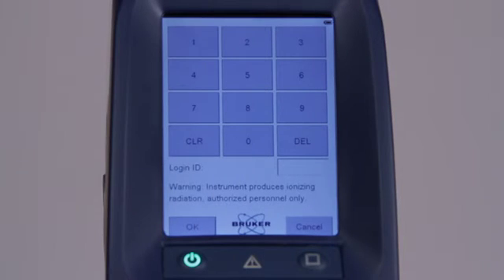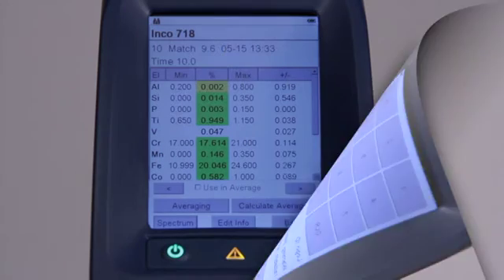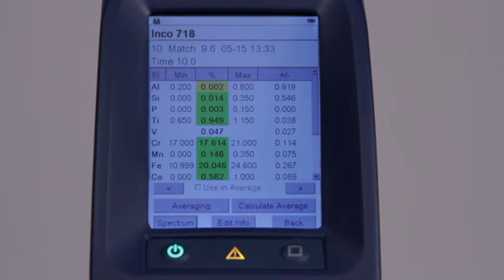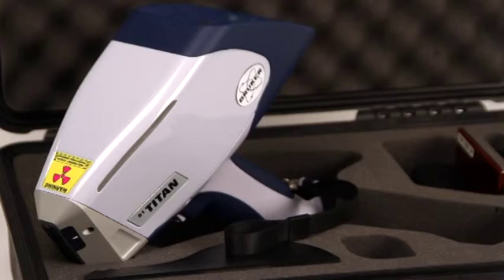If the instrument is unused for about 10 minutes, the password screen will appear. To restart the analyzer, simply input the instrument password. The analyzer will return to exactly the same state that it was in when the timeout occurred. If the instrument is unused for about 15 minutes, the screen will shut off and enters a standby mode to save power. Tap the screen to reactivate the display and then enter the password. This timeout is part of the safety precaution — if the analyzer is left sitting, an untrained person cannot operate the instrument.